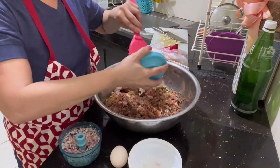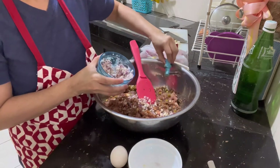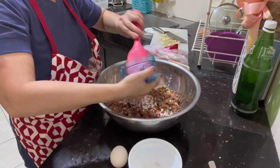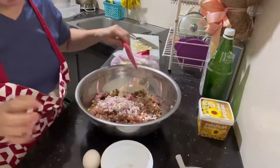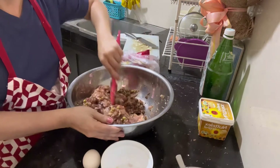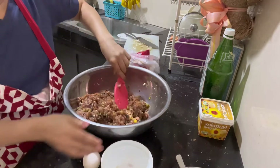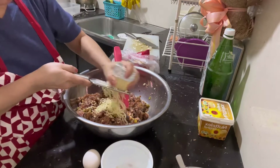Lagyan na natin siya ng ating bawang at saka garlic and onions — red onions. Tingnan natin, halong-halo-haloin lang natin. Ang dami pala niya. Para masarap, tagdagan natin siya ng ramen cheese, yan kasi ang magpapaalat sa ating imbutido.